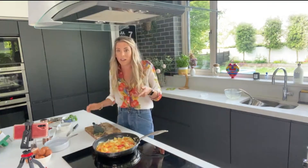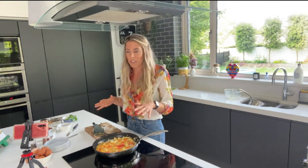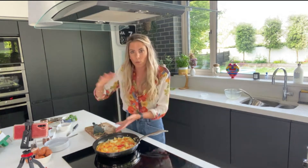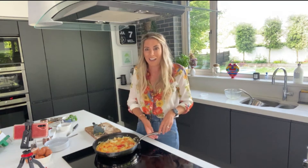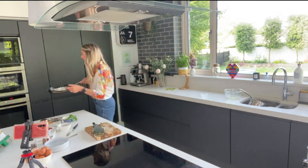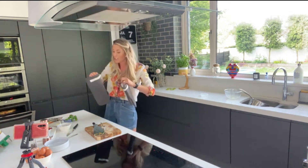The egg will start cooking and the cheese will start melting immediately and it all bonds together. You have a choice — you can cover it on the hob and leave it for eight to ten minutes, but what I like to do is use a pan with an oven-proof handle and pop it into the oven preheated to 200°C for about eight to ten minutes.